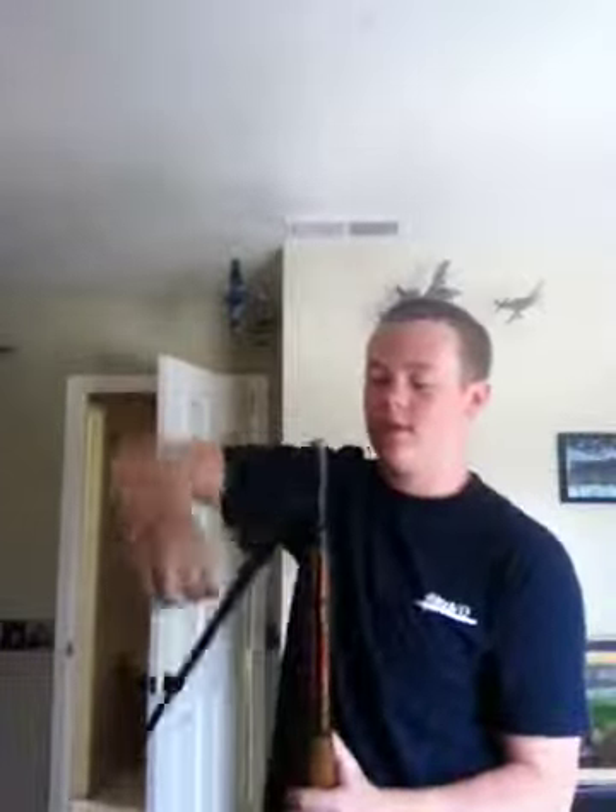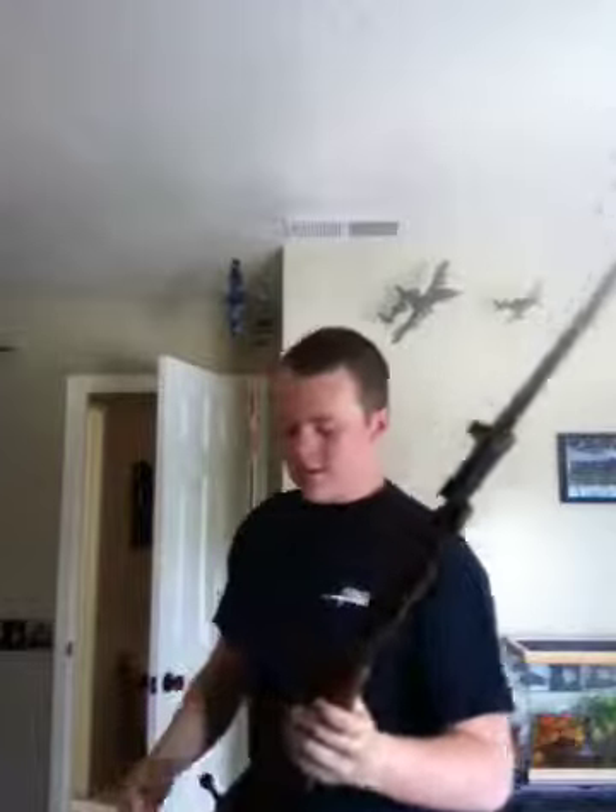One last time — I'll do this one with the bayonet out. So I'm aiming at you. I shoot. I could do that all day. All right, thanks for watching.